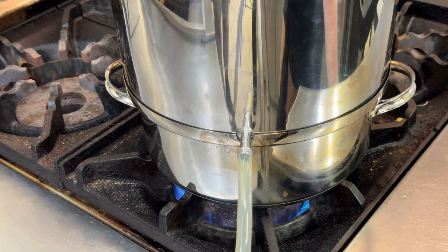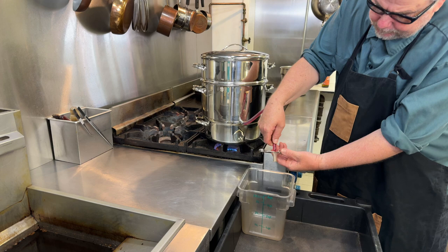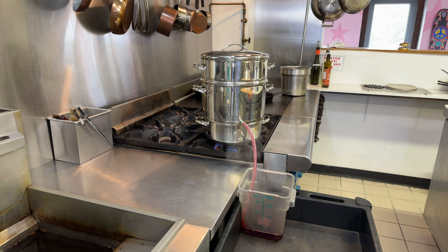I'll put this on high heat and boil the water in the bottom pan. After a few minutes I'm going to open up the spigot and let the juice start to run. You can see there's quite a bit of juice coming out of the steamer.